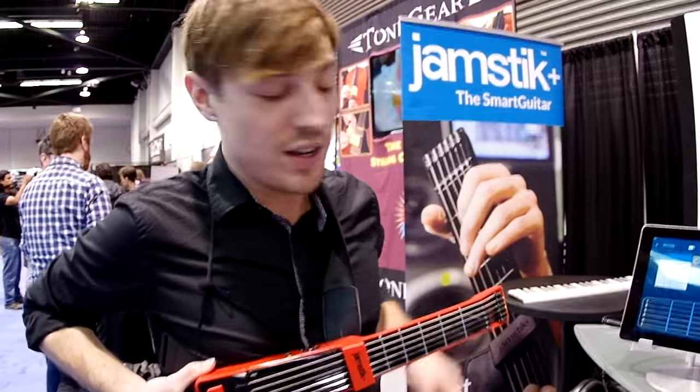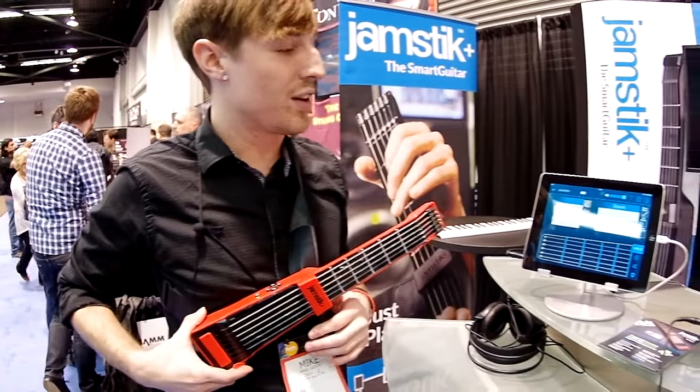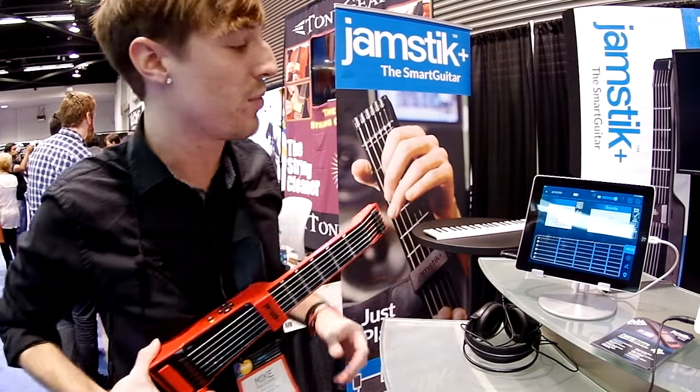Hey, my name is Mike Green. I work for Zivix. We're based out of Minneapolis, Minnesota, and we have a product called the Jamstick Plus. It's a MIDI controller at its core, but it's also a learning tool and a portable solution if you're an already accomplished musician.